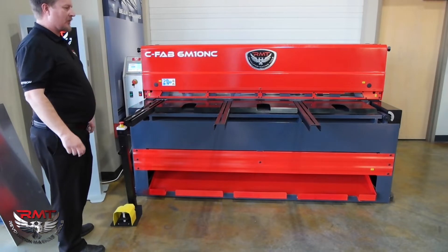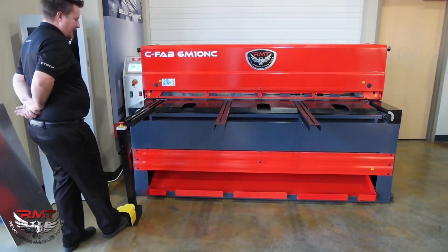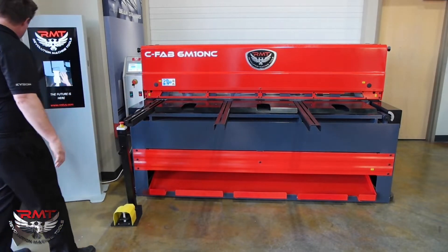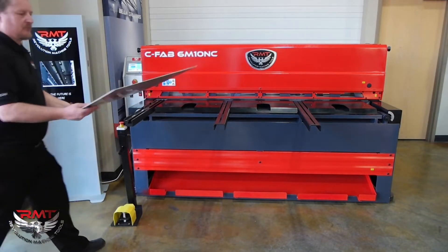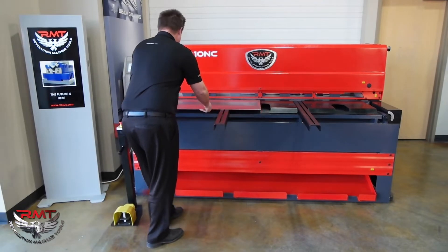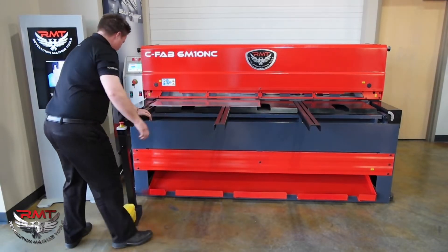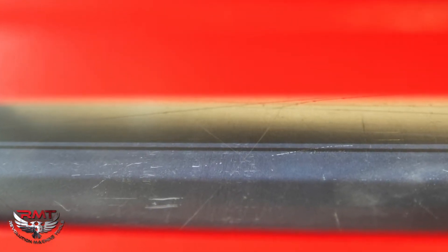This is a mechanical shear so it's fast. It's got full stroke. I've just got some light aluminum here. I've got a shadow line — what that is, is a light behind here and basically like a piano wire cable that shines down, so I can see where I'm going to cut.